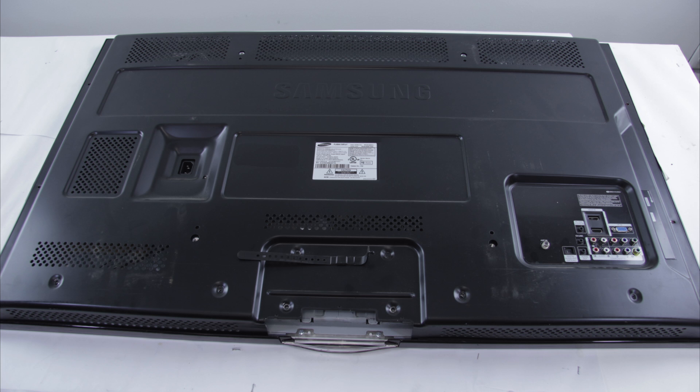If you're having a problem with your TV, be sure to check the model number first. You'll see the model number and serial number in a box like this. The model number and serial number are very important because that is what will help you to identify what parts are needed to repair your TV.